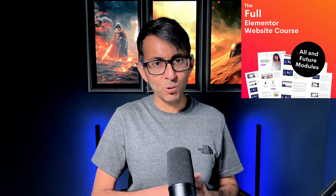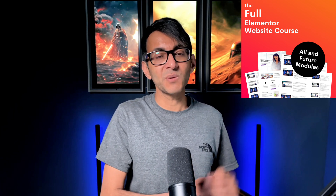Let me break it down. The full version of the course, which is the full price with parity pricing, gives you access to the current and future modules. At the time of recording, we have modules one to 13. So if there are any future lessons that we're going to add, you will have access to them.